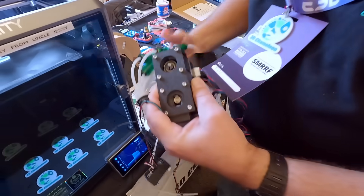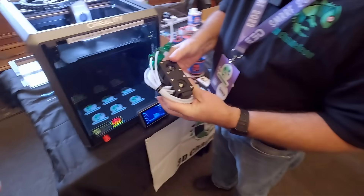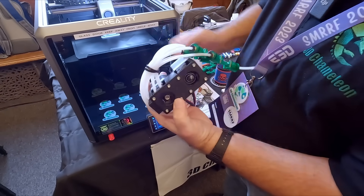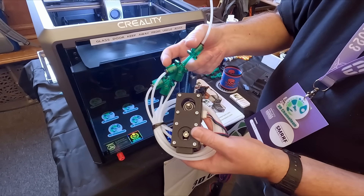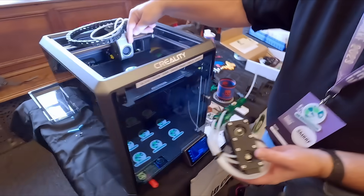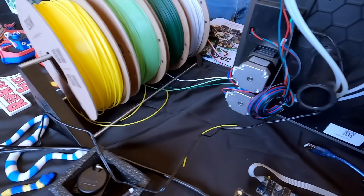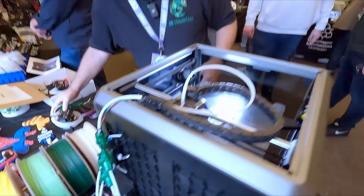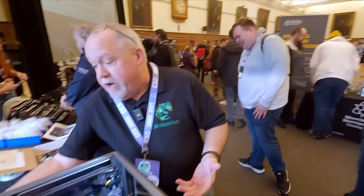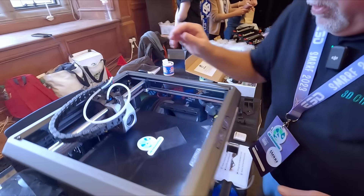If you're not familiar with the Chameleon, it's basically two motors that drive four filaments through a Y adapter, which then gets fed into your stock extruder. It's all independent of the printer — in fact it's so independent you can actually feed filament right in the middle of the Y adapter and the printer just takes it as if it's a normal printer.